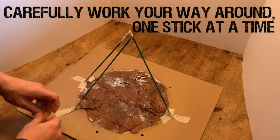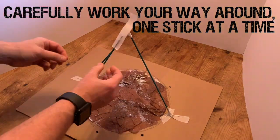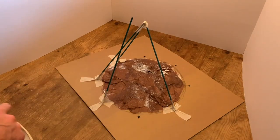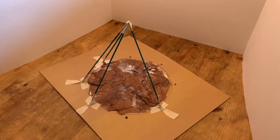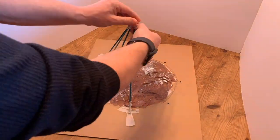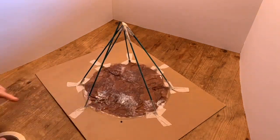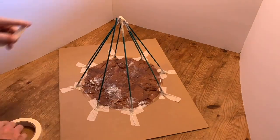We're going to work our way around one stick at a time, sticking it at the base and then sticking it to the top of the structure. Take your time, best to be nice and accurate. If you're working in a group, you could take it in turns to add pieces to the structure. And once you've got all eight sticks, that's the frame done.